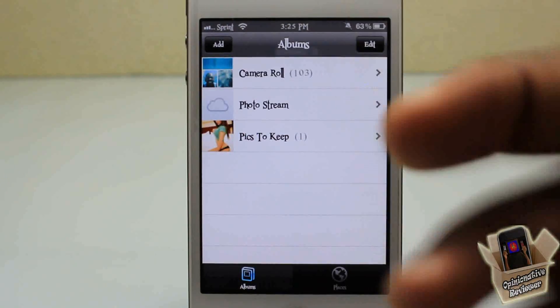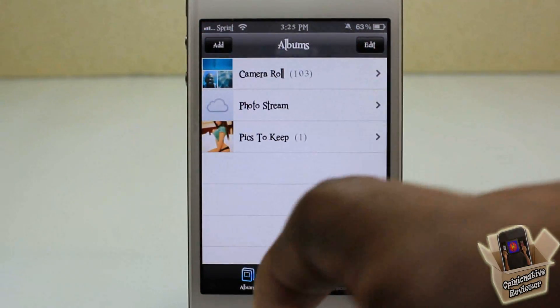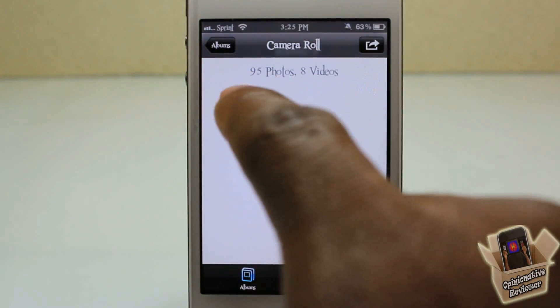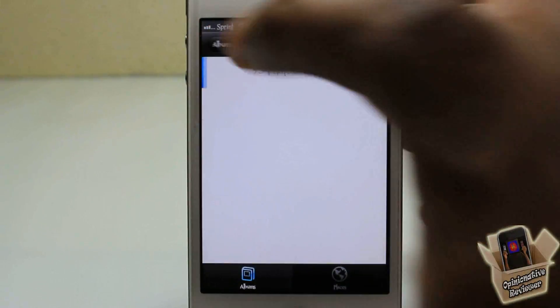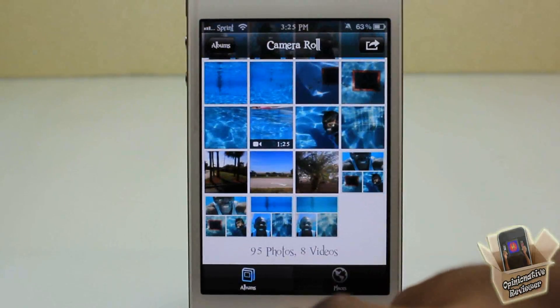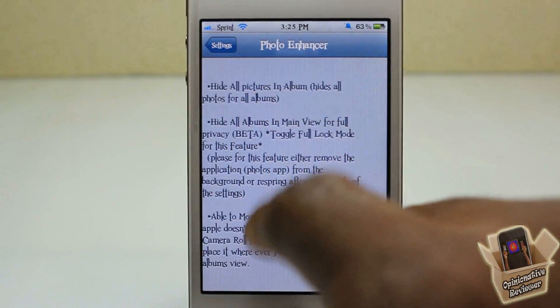My only gripe about it — which I hope an update will fix — is I wish it would blank out the thumbnails and actually remove the photo count. Because if somebody comes in and sees '95 photos', they're going to keep tinkering until they probably find that Show button and reveal all your photos.